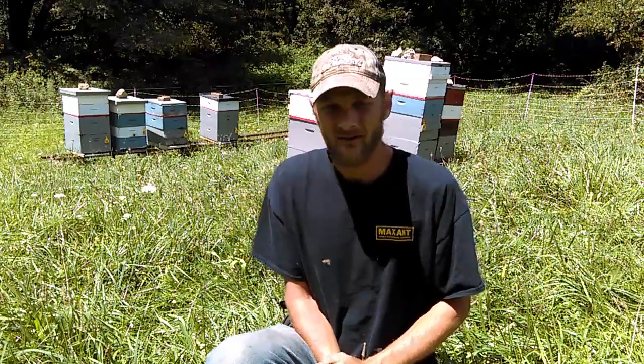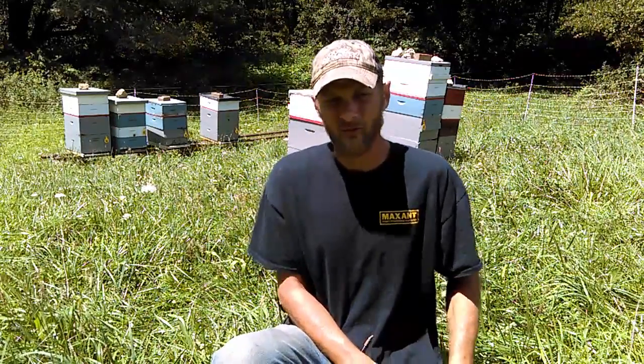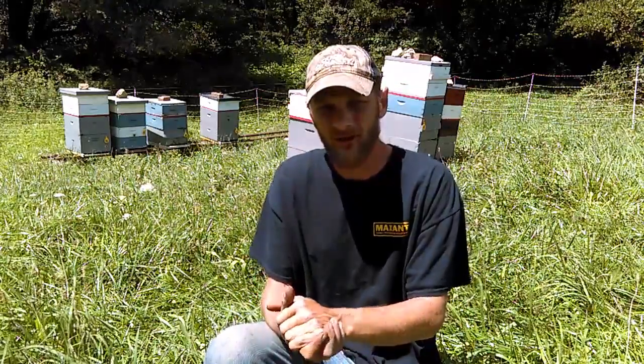Some will even nosedive directly into the ground and fall flat on their face. Sad to say, but it's the way it is. I've learned this over the years — if you do not take a few steps to prepare your bees and make them healthy, they will die.